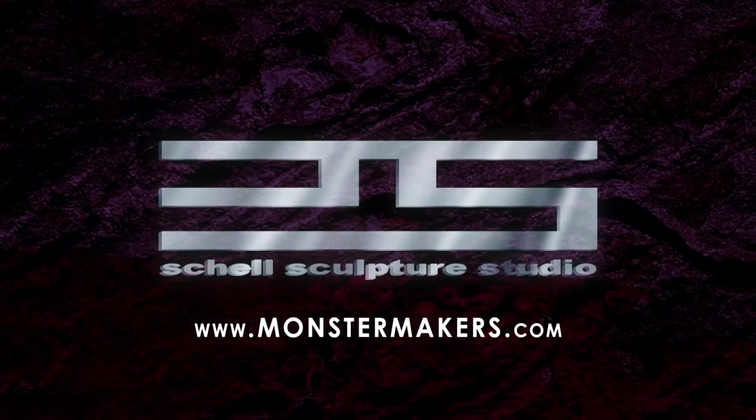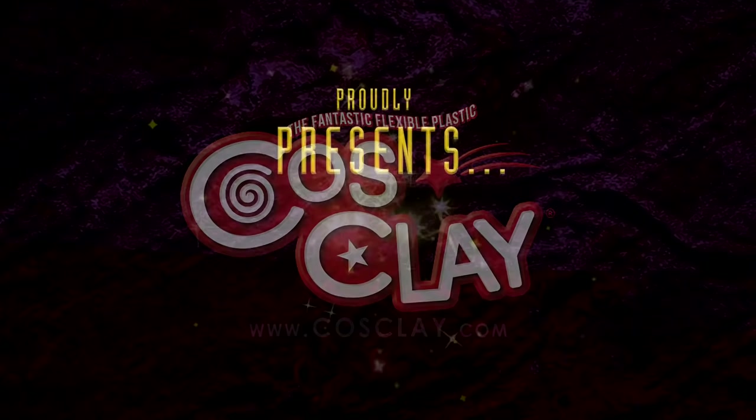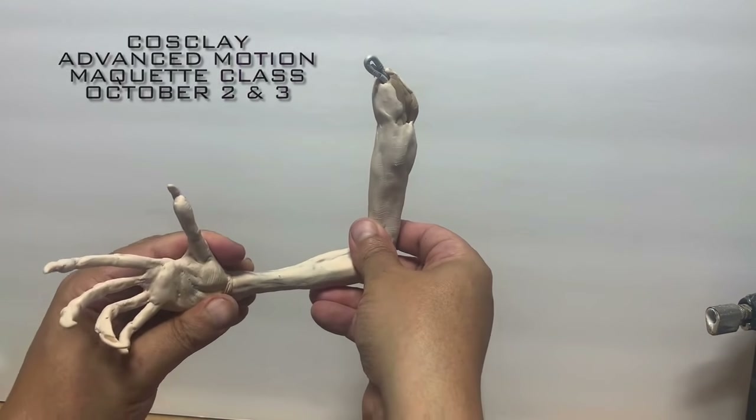We are extremely excited and proud to announce one of the most fascinating classes we've ever offered: our CosClay Advanced Motion Maquette Class.